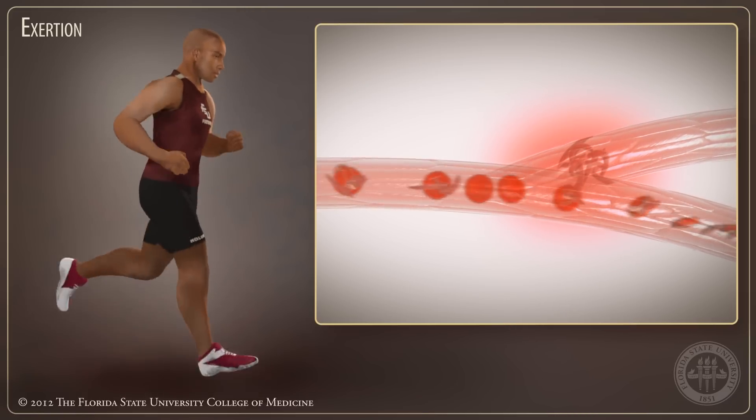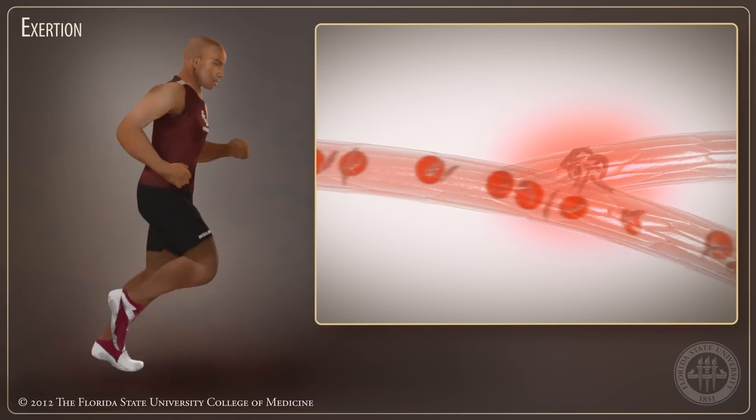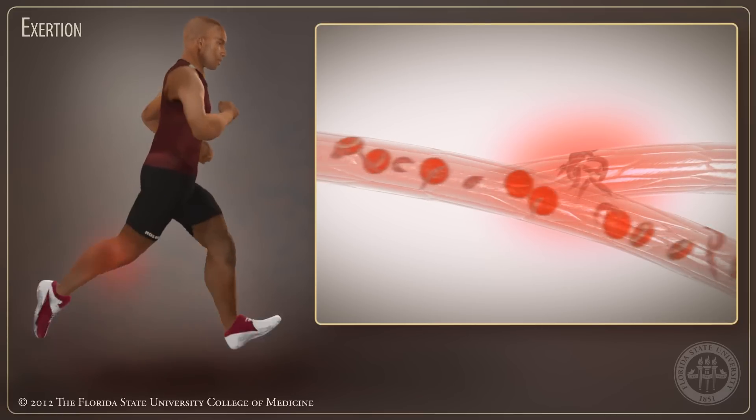These abnormal cells can get trapped in small capillaries, blocking healthy blood cells from bringing oxygen to the body's muscles and tissues. This is called a crisis.